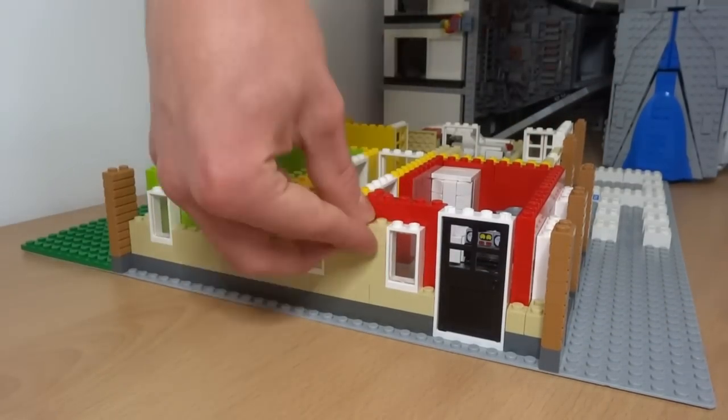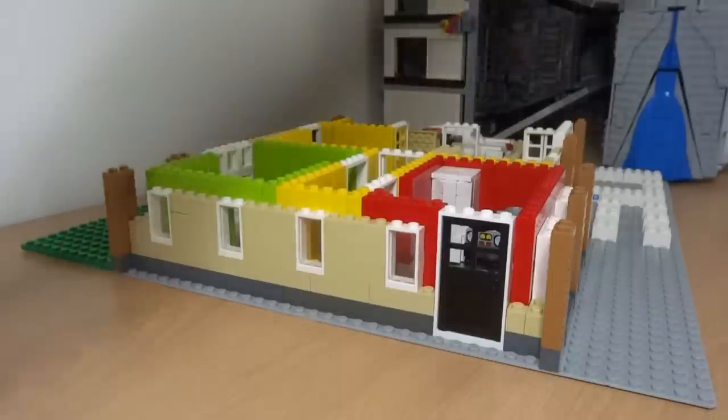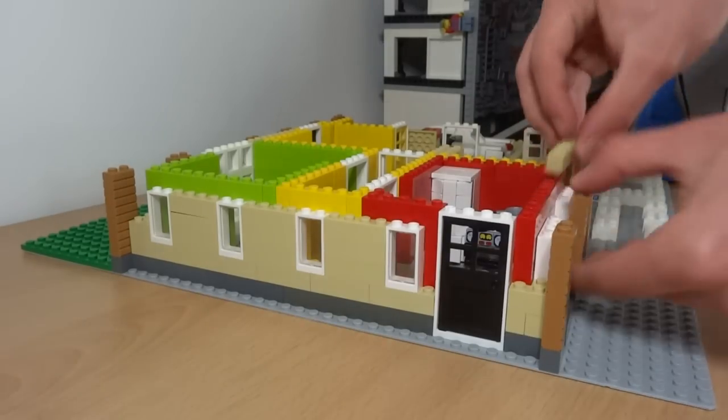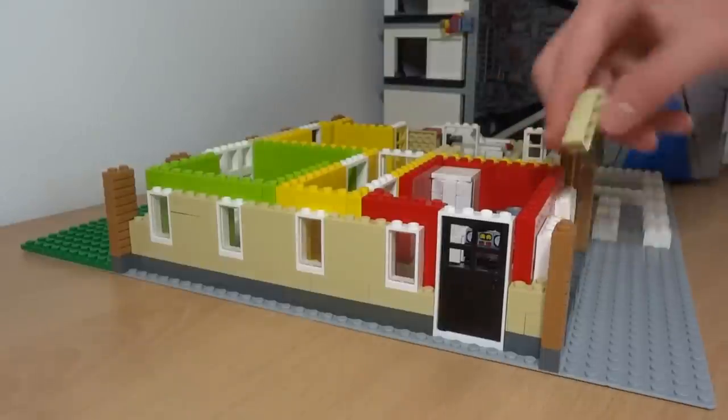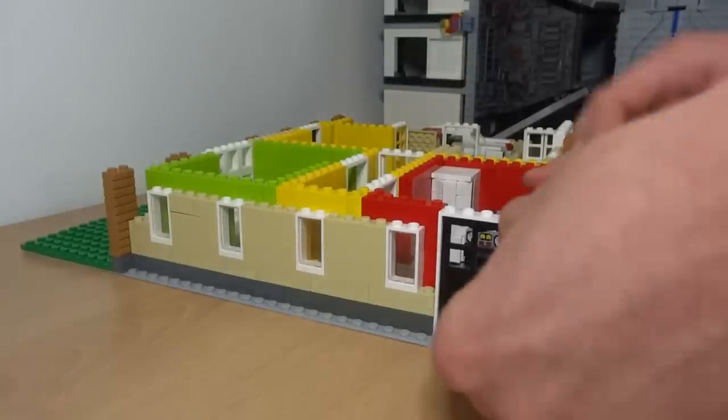Here you can see the very colorful interior walls which will soon be covered up by the beige bricks, which fit nicely within the two-wide walls throughout the whole house. I've also added a back door to the kitchen, which varies up the walls a little bit more, since I won't be using this brick design — as featured on the front and back of the house — for the sides.